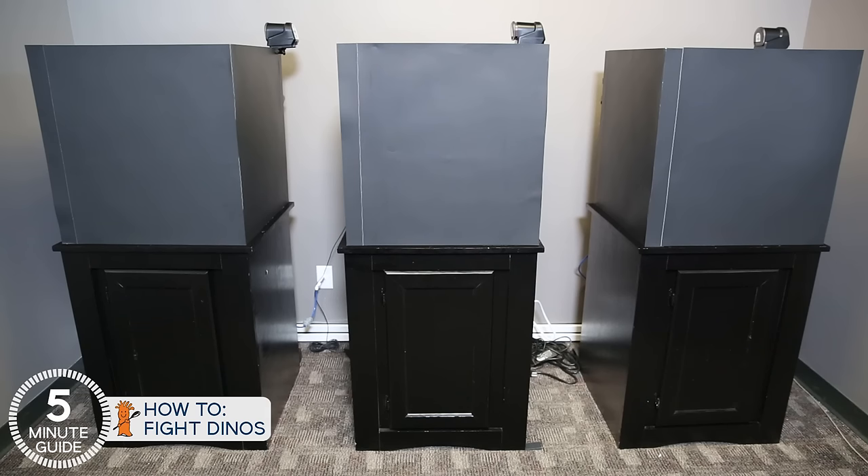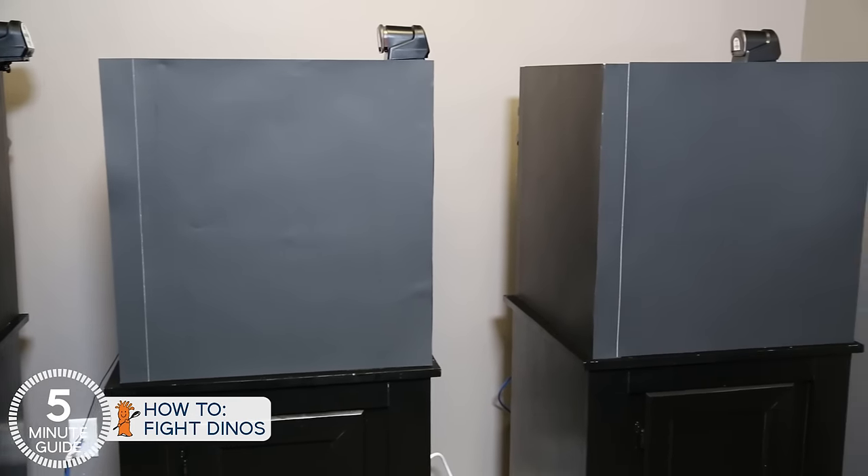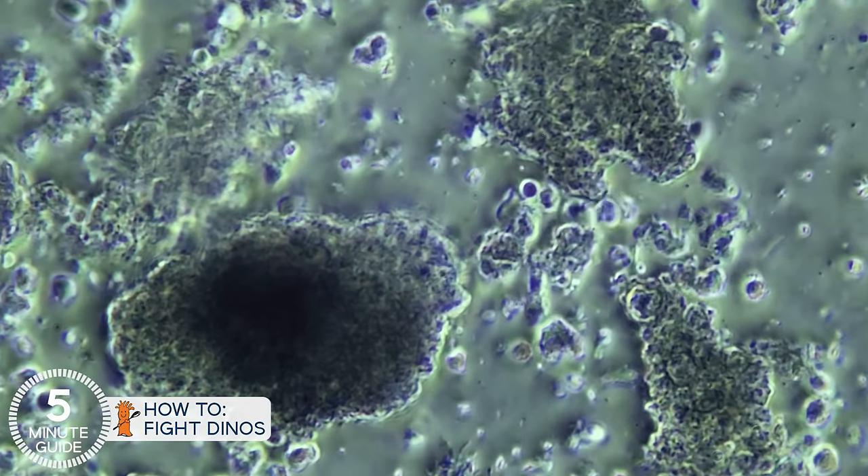Step four: once you and your army of bacteria start winning the battle, one of the things you can do to help them win is wrap the tank in something black and do a three- to four-day total blackout. We're looking to block out as much light as humanly possible. Dinos are photosynthetic and will have a major setback during that period with no light — giving your bacterial troops time to take over territory. After that, keep doing what you're doing and simply be patient. Nothing good in a reef tank happens fast, so if it took months to get to this point, it might take as long to get out.